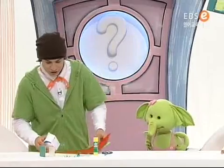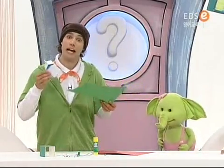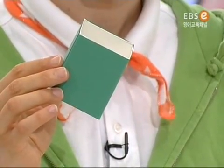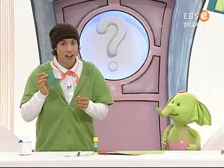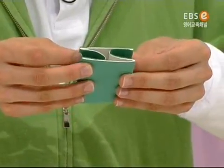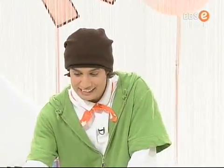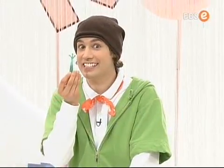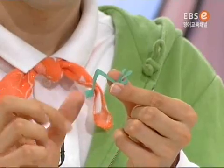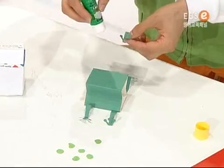Now, first of all, you have to take the colored paper and put it around the milk carton and it will look like this! Now, take your milk carton and push it in on the sides, just like this! Now, let's attach his legs! Now, fold the legs in three! Wow! Now, let's glue everything onto the frog!